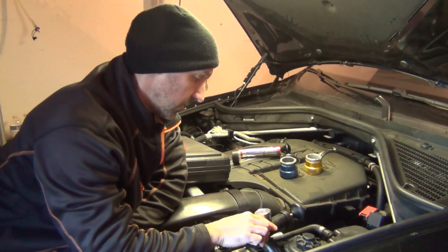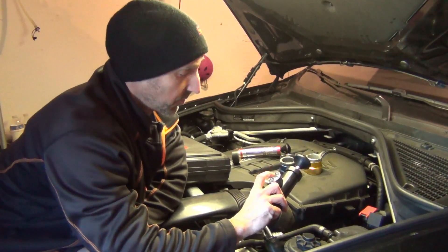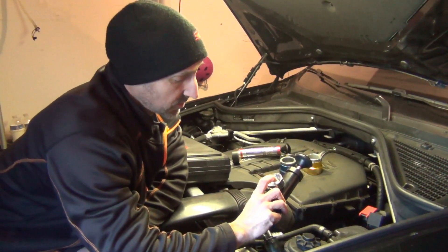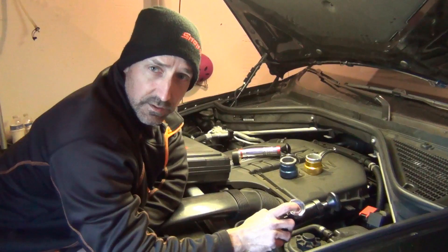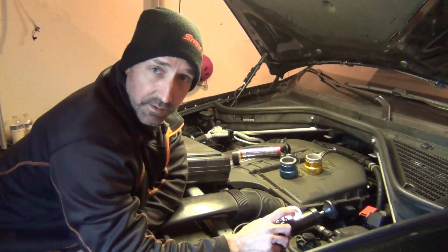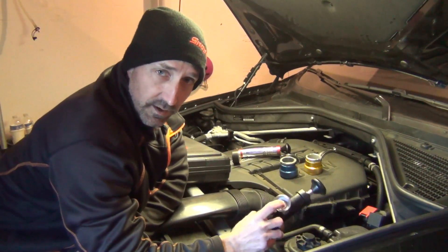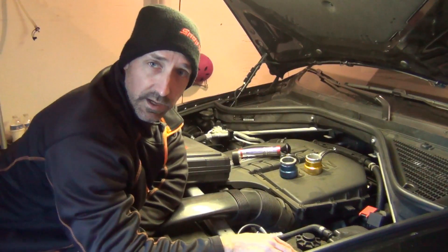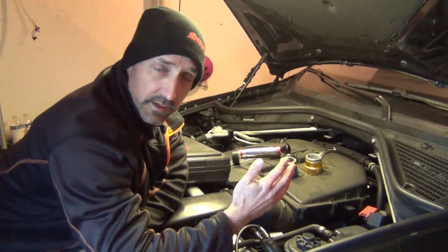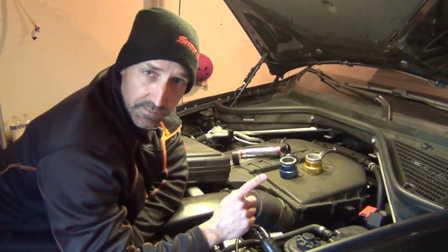Typically you want to go to about 15 PSI in the top of the blue range. Red says 25. These systems can hold 25 PSI no problem. For difficult leaks, I have gone up to 25 PSI and let it sit on the car — that helps you watch it bleed down over time so you can chase where the coolant's actually coming from.